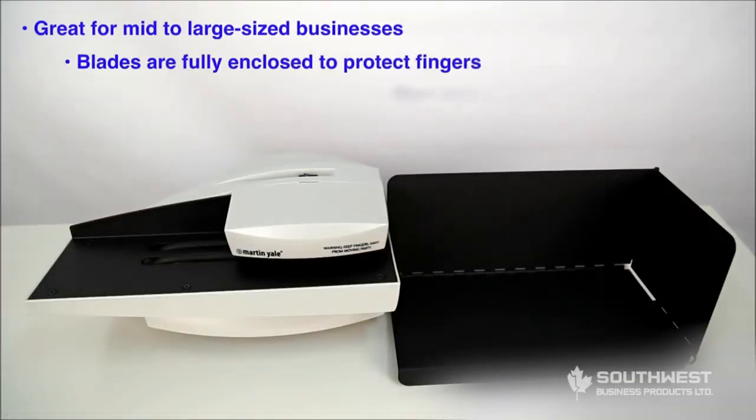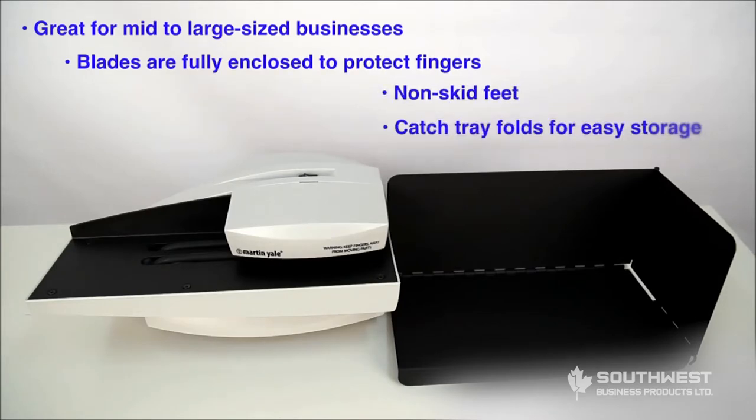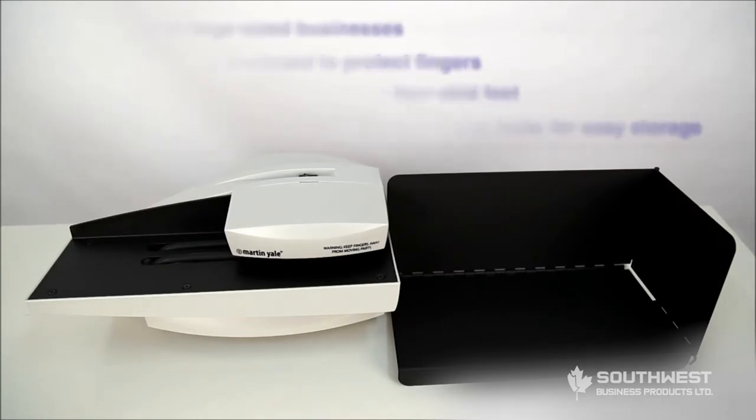The 1632 automatic letter opener can quickly and efficiently open the most commonly used envelopes. Here's how it works.